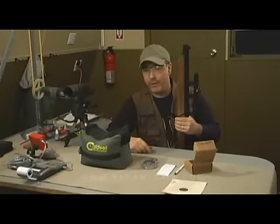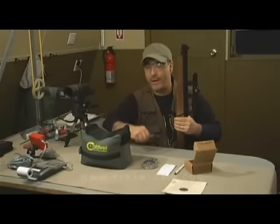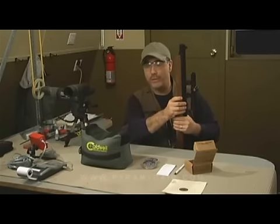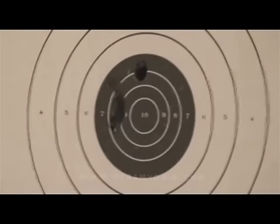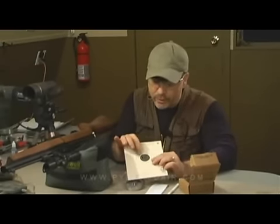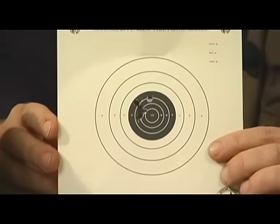I've pumped this air gun over 300 times already today, so my arm's getting a little sore and shaky, but let's see how we do downrange with those Crow Magnums. Not too bad — four of the five grouped really nicely. I pulled one on the second shot, but overall that's not too bad.